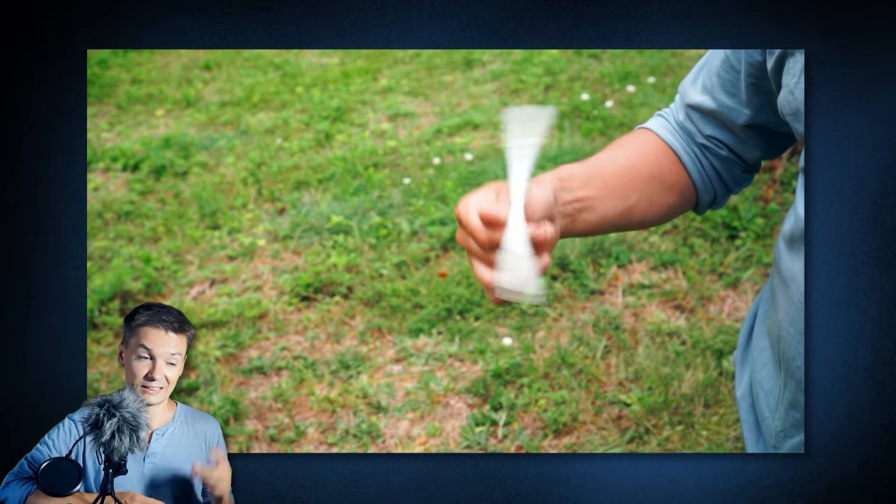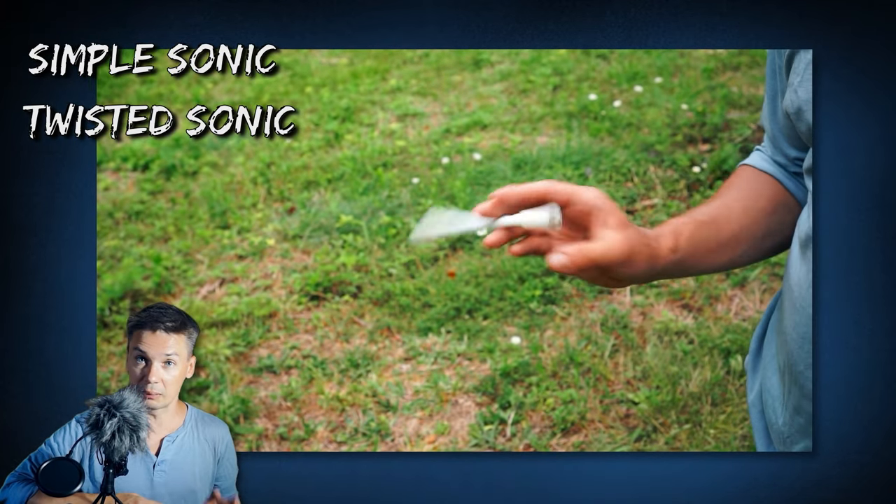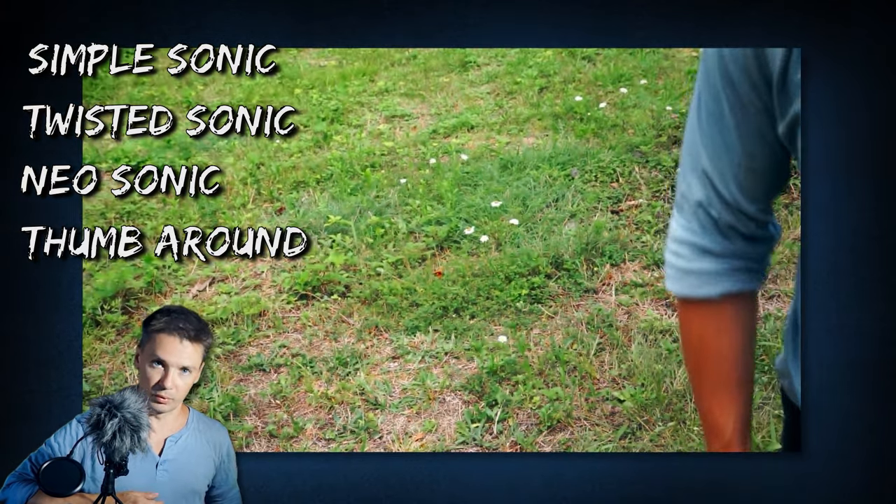Yellow spinner! Well, it is time for a smooth mini combo for beginners, which doesn't look all that simple, but you can pick it up in just one evening. Because all you need to know to do it is a simple sonic, twisted sonic, maybe neosonic, and of course thumb around.